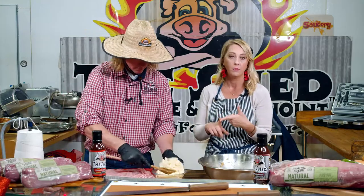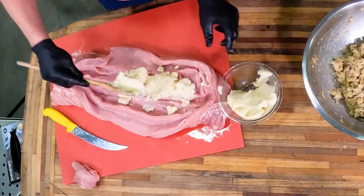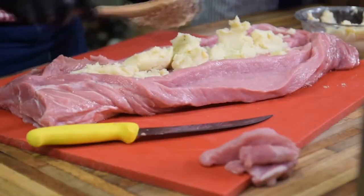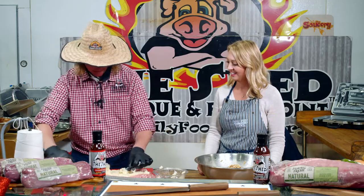Mashed potatoes: as Brad said, we didn't put a lot of seasoning in the mashed potatoes — a little bit of salt. They were russet potatoes that I peeled, boiled down, heavy cream, and butter, which is delicious just like that. But we don't want to compete with too many flavors, so those mashed potatoes are just nice and buttery.